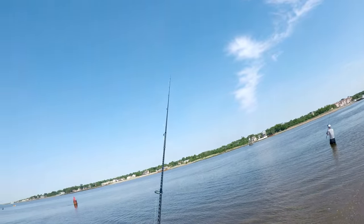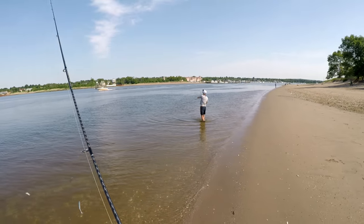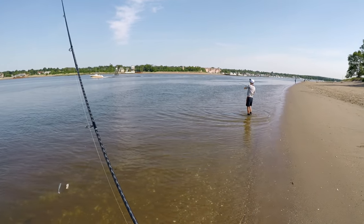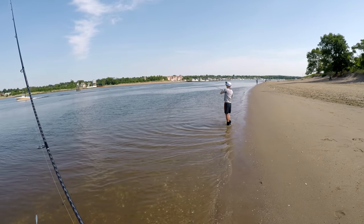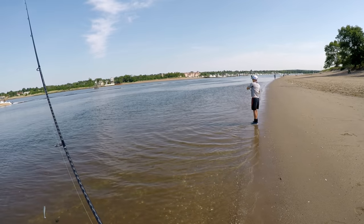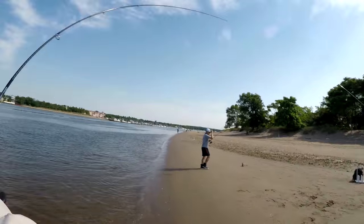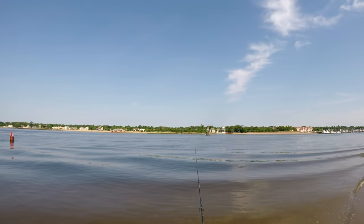Before I even got my bait in the water, Mark is hooked up. He is using a half ounce decoy jig head with a six inch Gulp grub, and that's pretty much the bait he's sticking to all day. I'm using the five inch Kytec easy shiner with a three-eighth ounce aero jig head, and I'll leave the link to all this stuff down below.